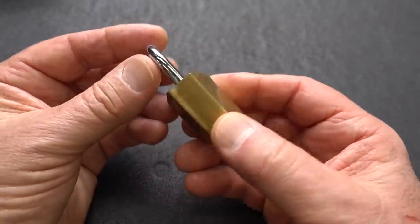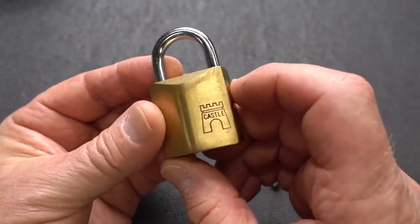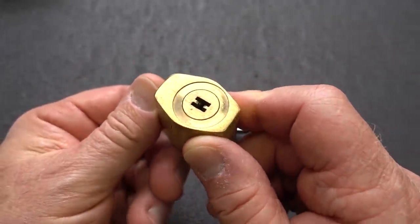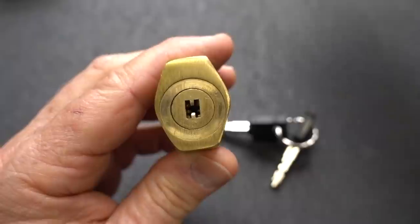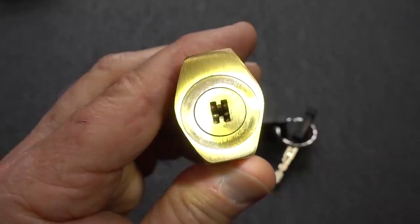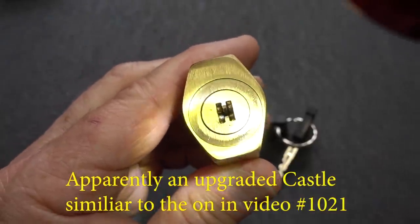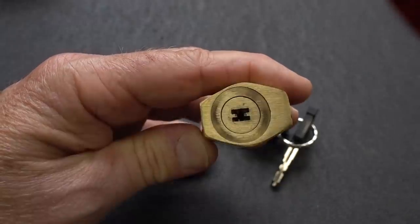Quite a while back, Peter Valerio sent me some really weird keywayed locks. And this little castle has been living in my naughty bucket for a very, very long time. It's going to be difficult to see down inside that keyway, but you can see pins all over the place inside of this H-shape — or I guess that would be a fat-I-shaped keyway.